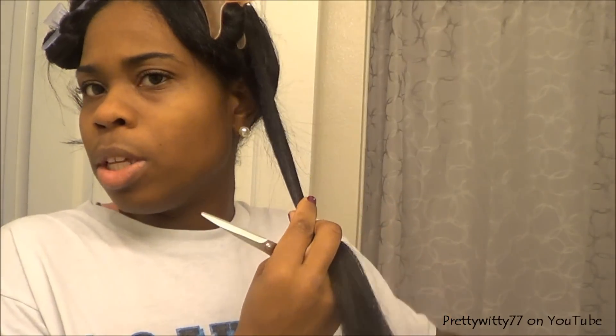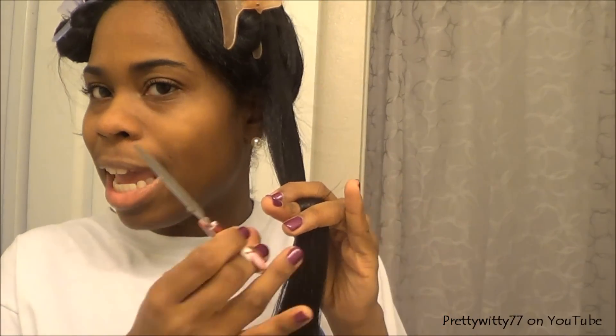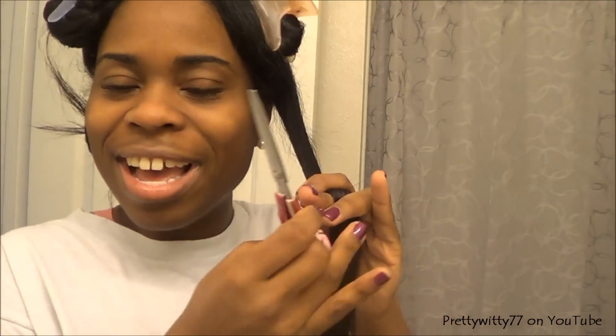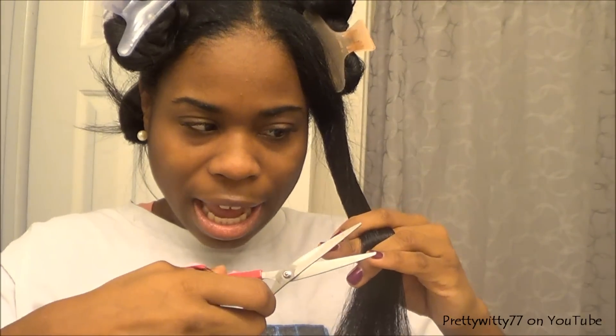These are shears that I got from Target a while back. I don't use them a lot but they're not dull or anything. You can get them anywhere — Target, Walmart, Sally's, anywhere.